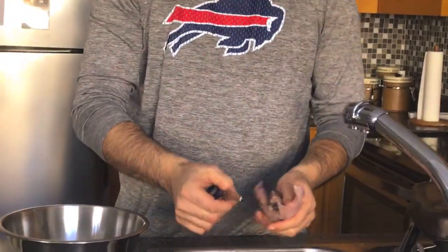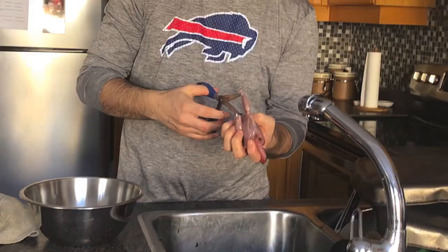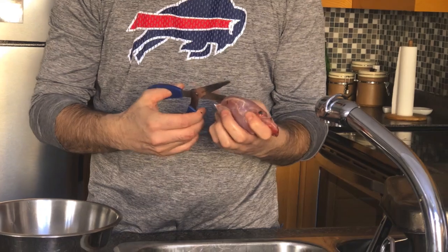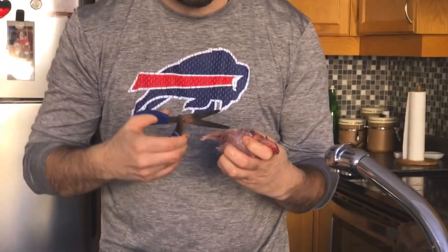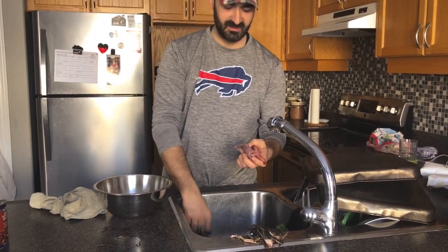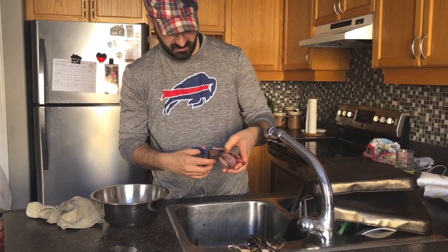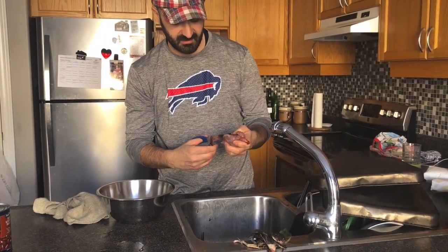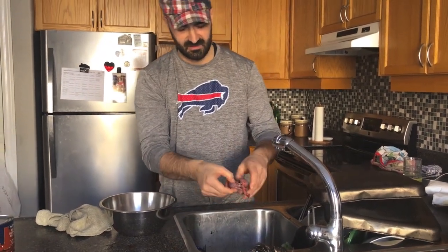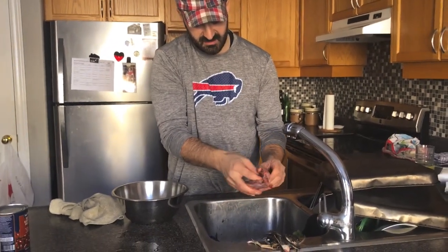Next step is we are going to clean the inside. Get from the bottom — obviously you need a sharp scissor — and just go all the way down to the chest and then work all the way down. Split them right through. Now it's split right through guys, you can remove all the guts with your finger.